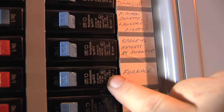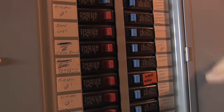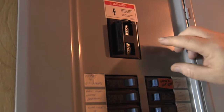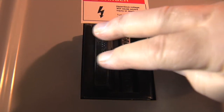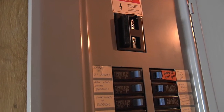If we are going to be shutting the power off for the whole house, what you look for is typically at the top of the panel — a master switch that you will take and move from on to off. And then that will shut the power off to the entire house.